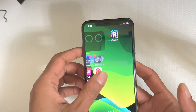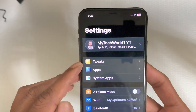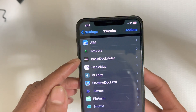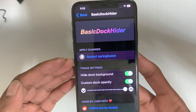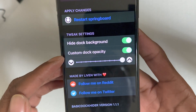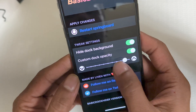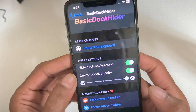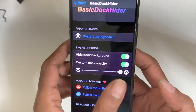We're going to go into Settings and I'll show you the tweaks. If I go into the Tweak section and click on it, the first Cydia tweak we are going to look at is the Basic Dock Hider. This is the interface — really simple and easy to use. The first option is to hide the dock background, the second is custom dock opacity, and the third is a slider to control the level.